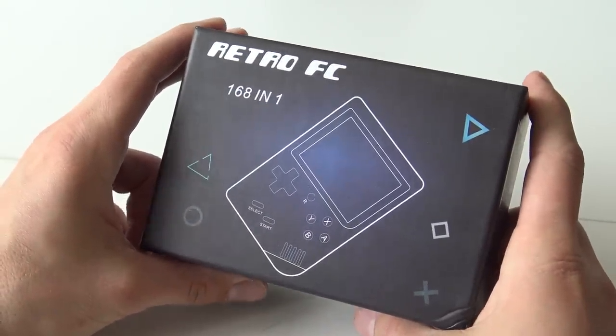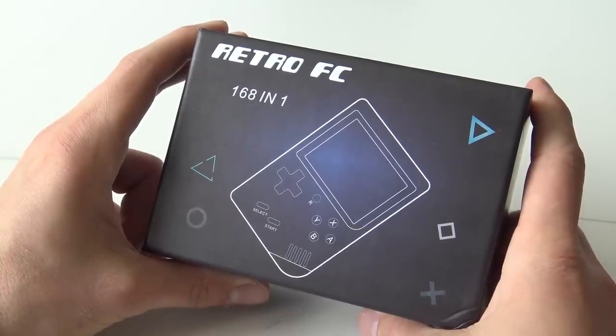We got the Mini Retro and the Ares 79. Did I say this correctly? 97? 79? Yeah, 79.